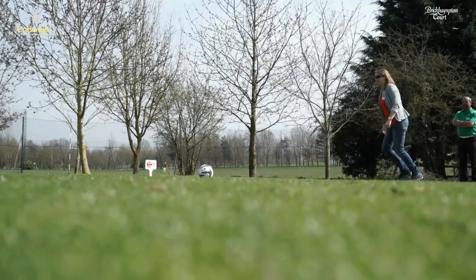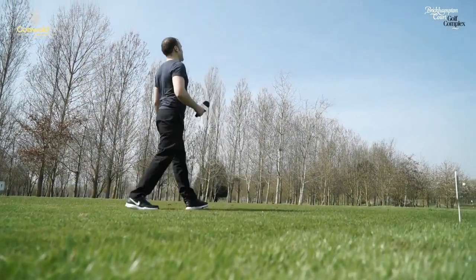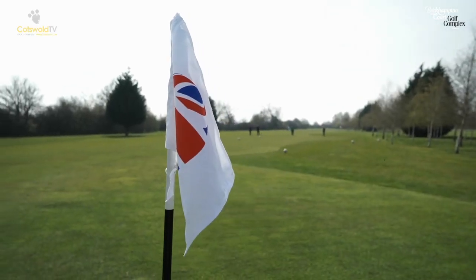Foot golf is a hybrid sport using the rules and regulations that you find with golf but using a football to play the sport. Just like golf, you start on the teeing area and strike a ball towards a hole. You'll use a size five football, or a size four if you're under 12 years old. You have a certain amount of shots — the fewest the better — to strike the ball into an oversized hole cup, just like you would do with golf.